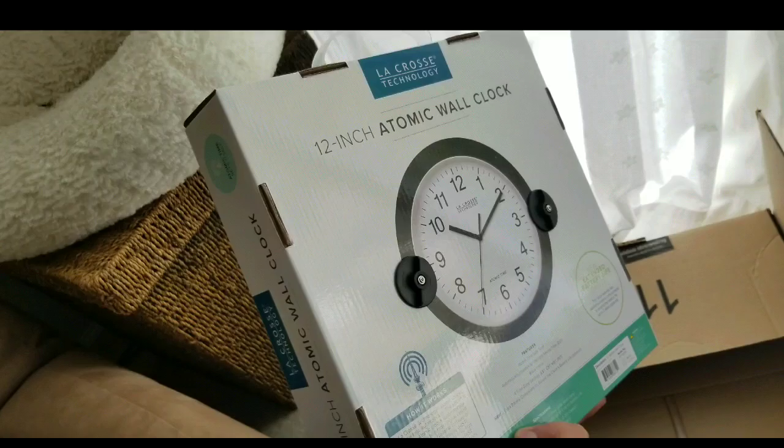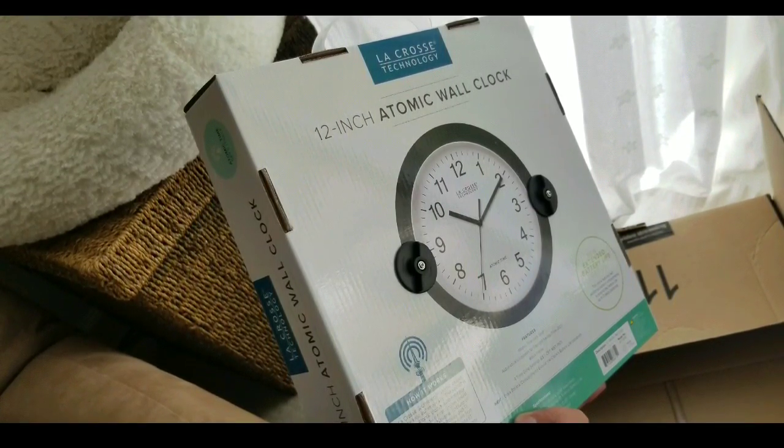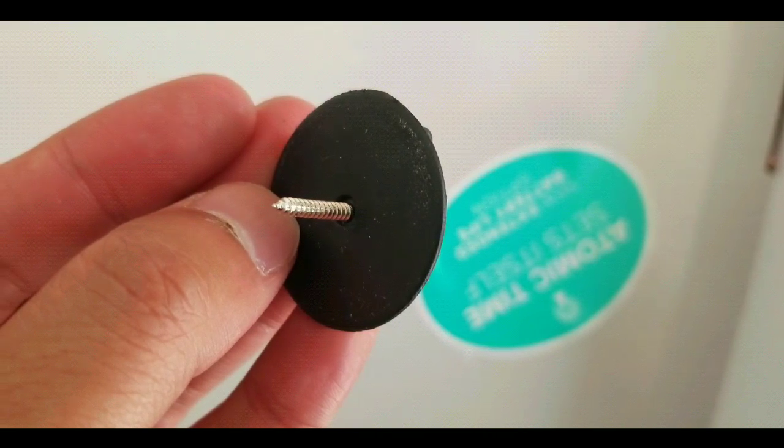But if you're close to a window and have a really good signal, these things are fantastic. They run on AA batteries and cost about the same as a regular wall clock, but you never have to set it.